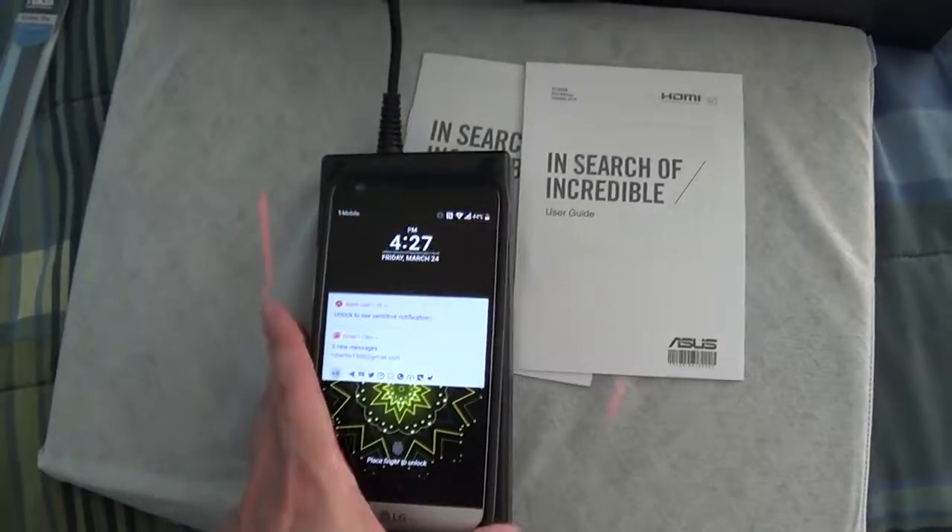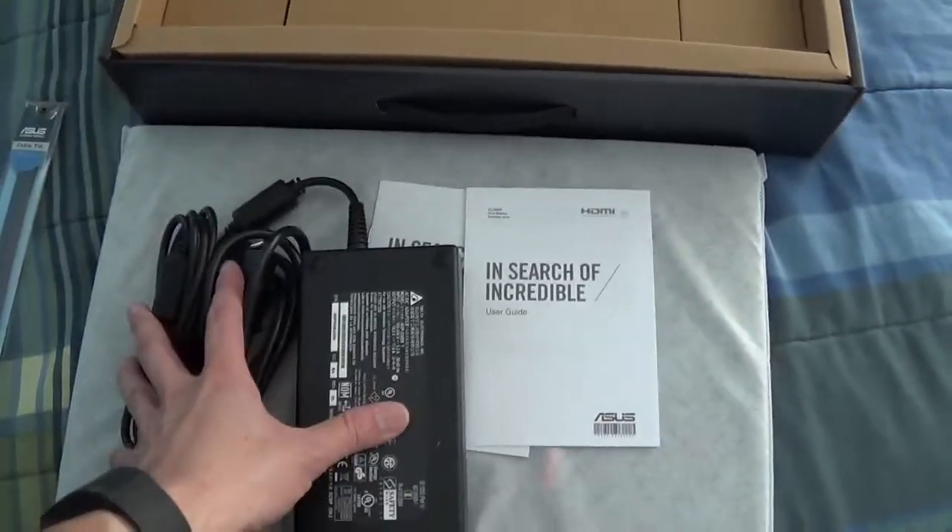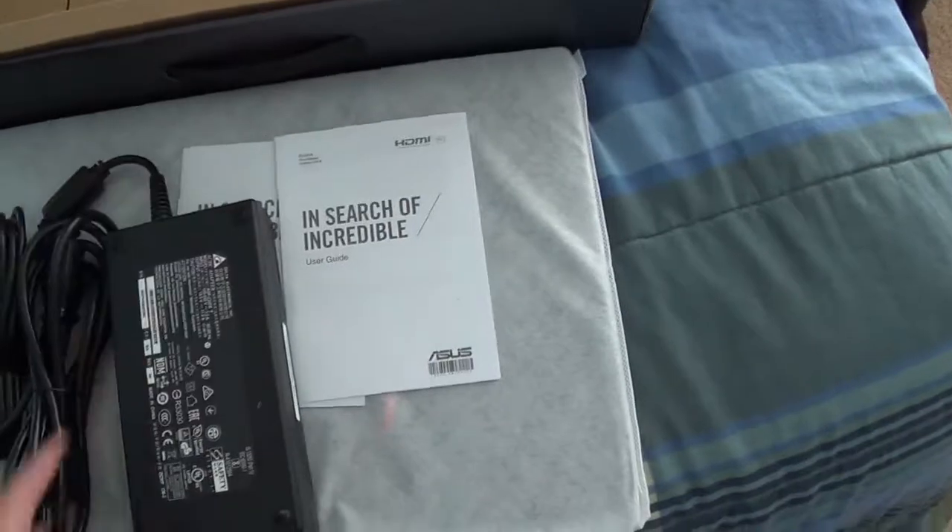Let's compare it to my LG G5 — it's about the same size, just a little taller. Here's the power cord. And I believe that's all we have in this box — no gifts, nothing. So in review we have: power adapter, user guide, warranty guide, and the laptop itself.